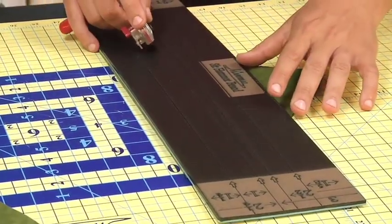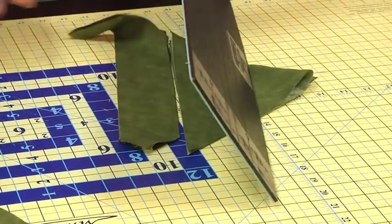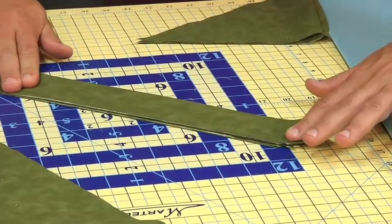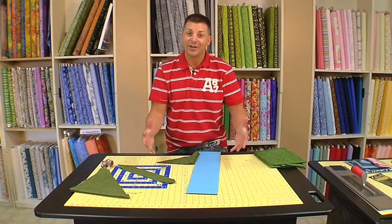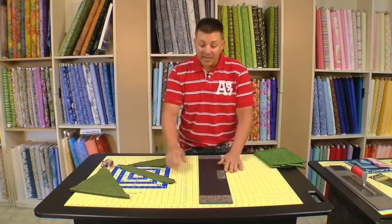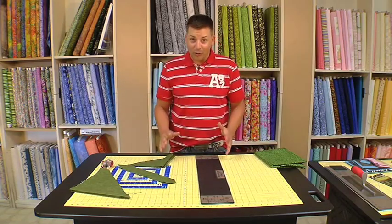No matter what size strip I want to cut, it's built in. Let's say I want to cut two and a quarter — I can actually take that and cut that. Now when you're done, my strips are built in. See the perfect bias? It's all built into the mat. So now you can use your ruler with your mat together so you can cut your bias and your different size strips, any size strip that you want. And the other great thing about the no-slip ruler is there's no more guesswork. Between the ruler and the mat, it does all the work for you.